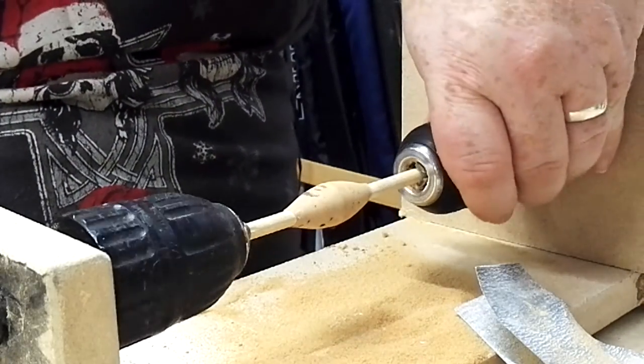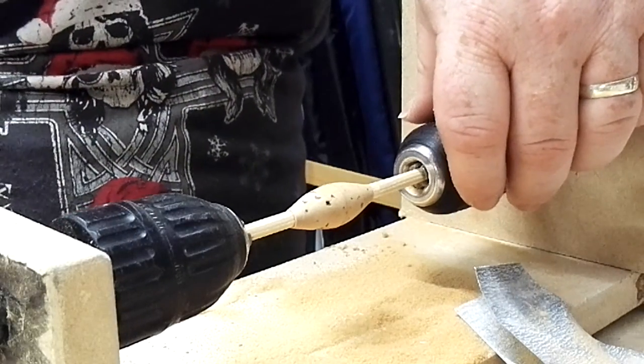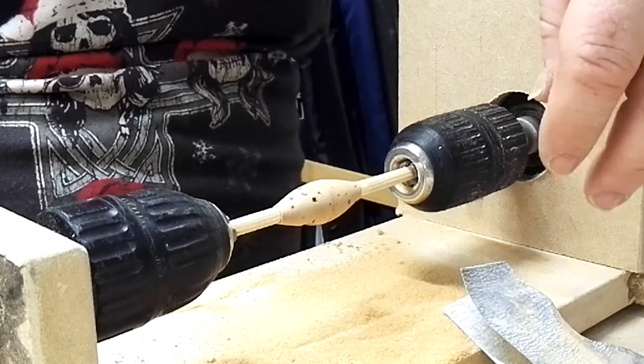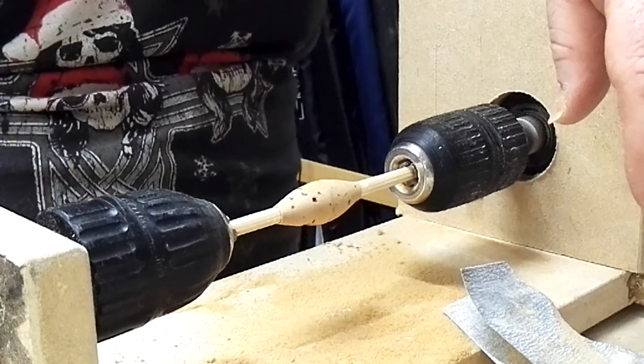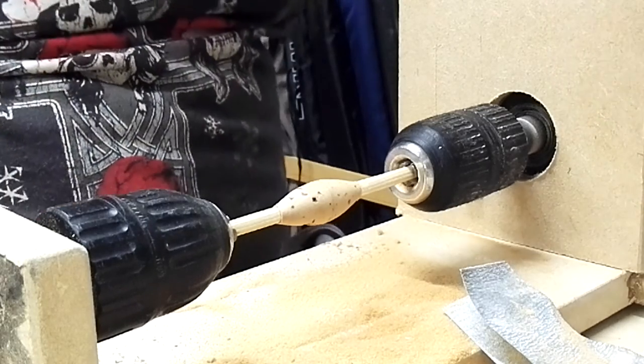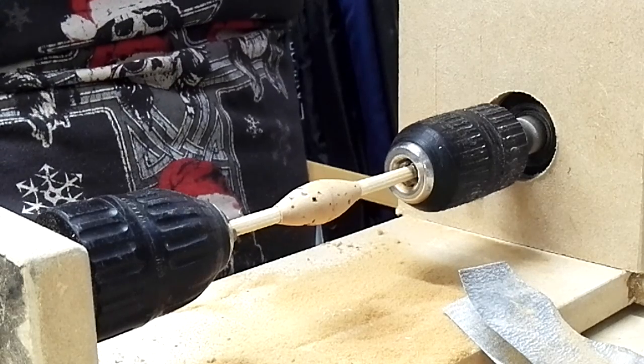And that's how you turn down a cork body. Balsa is exactly the same — different degrees of pressure needed because they're different materials. Balsa can be a lot softer, but that's basically how I turn down a cork or balsa body. Cheers, guys.